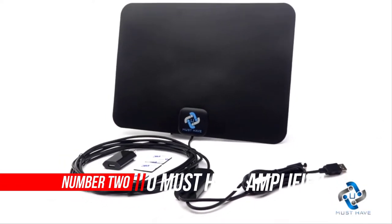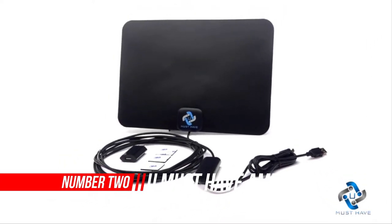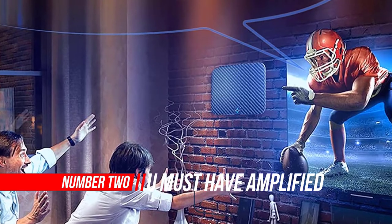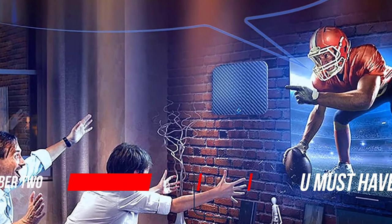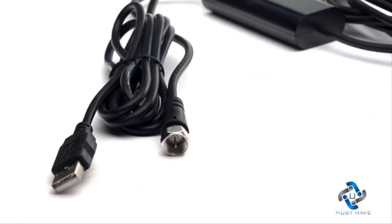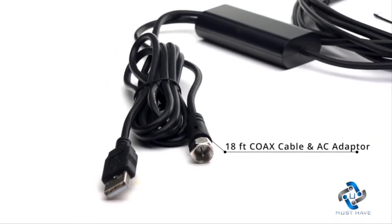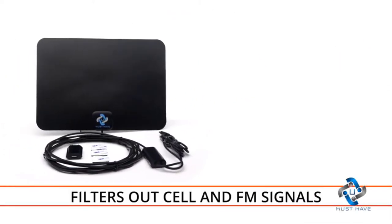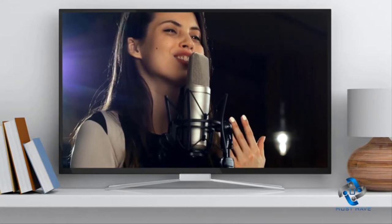Number 2: You Must Have Amplified HD Digital TV Antenna. The You Must Have Amplified Indoor-Outdoor antenna boasts excellent picture quality, mainly because broadcasted content is not compressed like streamed content is. You can also check out the Antop HD Smart Bar Amplified TV Antenna for another example of indoor antennas with strong TV signals.